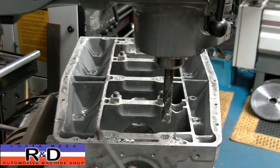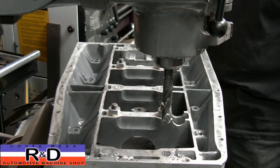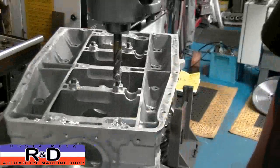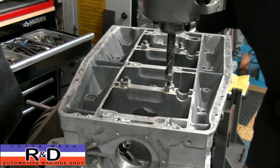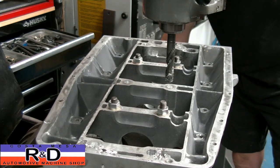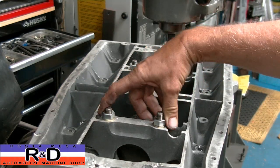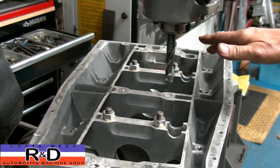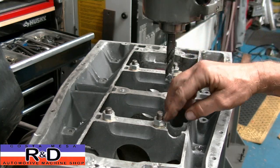All right, now we'll move down to our next hole. The reason I have these bolts in here — these studs and nuts — is so we can hold the girdle in place, and then we'll do these six. We'll put bolts and nuts on these, clamp it down, and then we'll come back and do these final four.